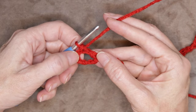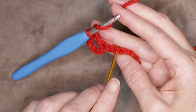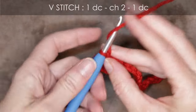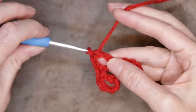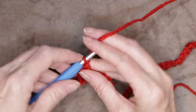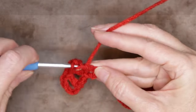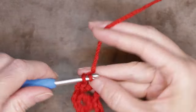Wrap your yarn and into that sixth back loop make one double crochet. This counts as our first V stitch: double crochet, chain two, and double crochet. Then wrap your yarn again and go into the third back loop to do another V stitch — one double crochet, chain two, and one double crochet into that same back loop. If working into your back loops is difficult, you can work into the front of your chain instead. Whatever is most comfortable for you.